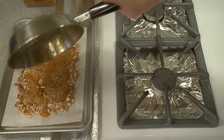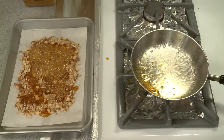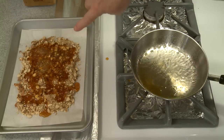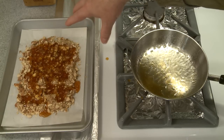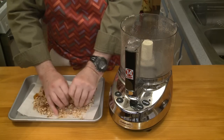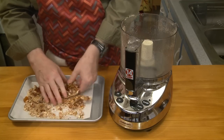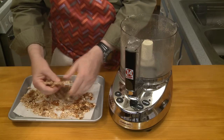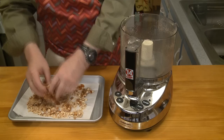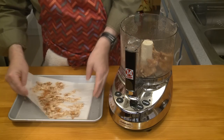I'm immediately pouring the caramel over my almonds. Don't worry about any residual sugar in the pan — once that pan is cooled down, just fill it with water in the sink, let it soak, and all that sugar will dissolve. This is very hot right now, over 300 degrees. I have to let my praline cool down and then I'm going to finish chopping it up in the food processor.